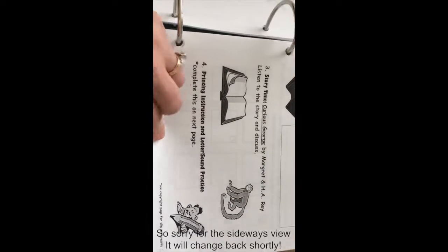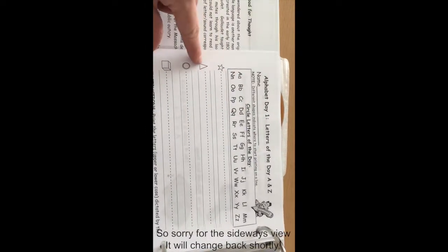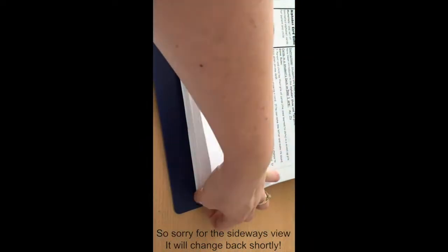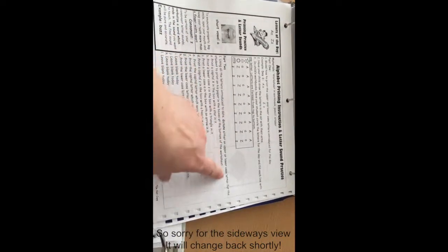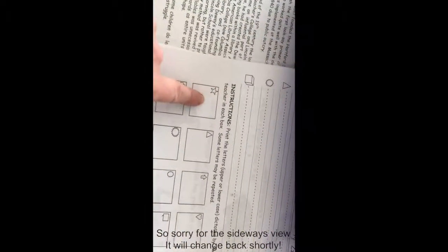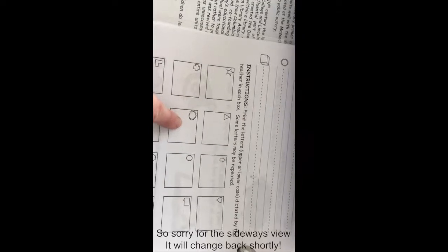The next part is printing instruction and letter sound practice. On the other side you circle the letters A and Z and practice writing in capital and lowercase. Then there are little boxes with different symbols. In the teacher's book it shows you — using all the letters introduced to date, you dictate either an upper or lowercase letter for the student to print on his paper in the boxes at the bottom. For example, 'print a capital A in the box with a star' and 'print the capital letter Z, as in zipper, in the box with the sun.' That is the very first lesson in grade one.